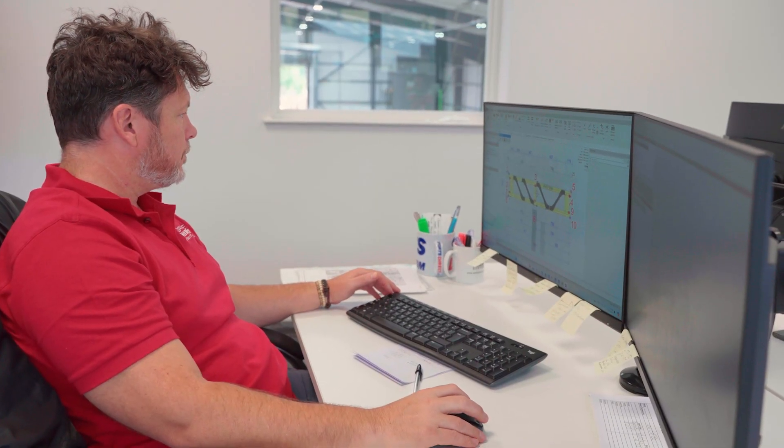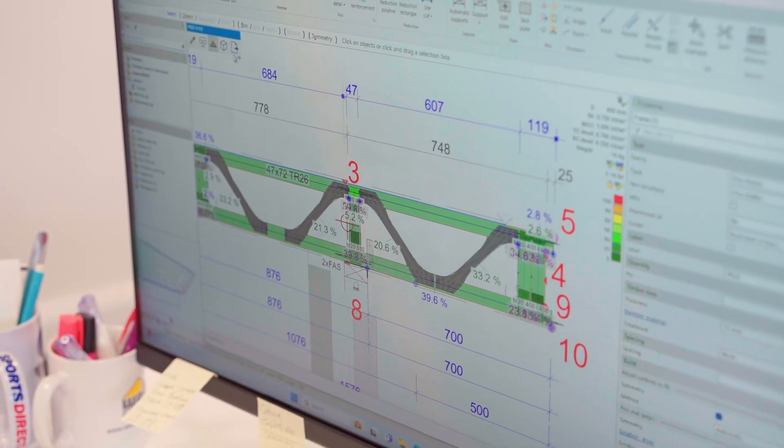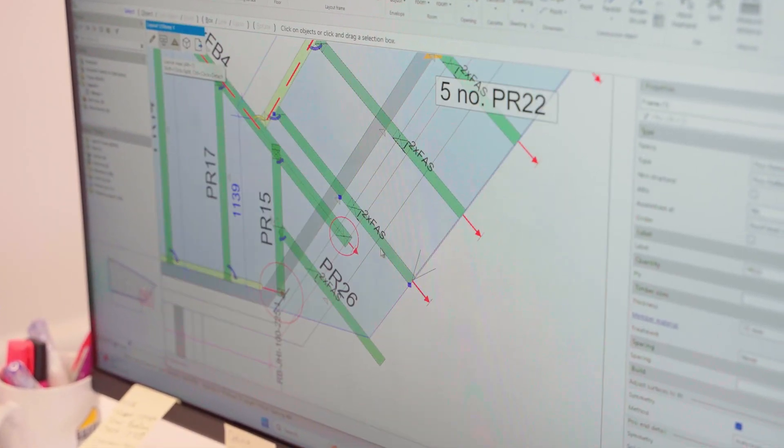Somebody gives you a drawing of the building they want? Yes — it could be architectural drawings done for building regs, or it could even be a phone call. You don't need to provide structural engineer calcs; if you've got a set of drawings from an architect or a plan you've done yourself, we can use our system and our top designers can come up with something for you. If we can't do it in timber, we might advise you to speak to a structural engineer, but generally we can tackle that in-house.